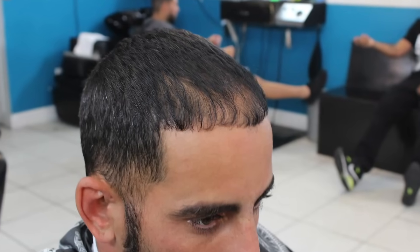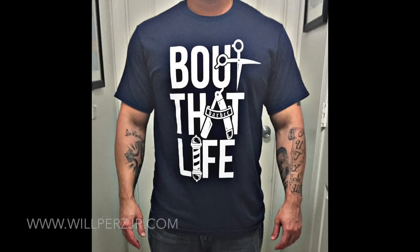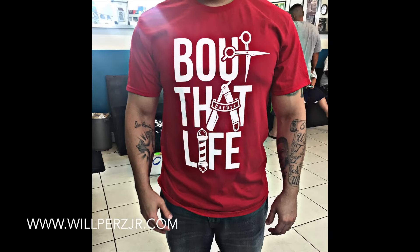They have guys, hope you like the video. Don't forget to like, comment, and subscribe. Also got the Bop That Life t-shirt restocked in navy blue, red, and black. Peace.